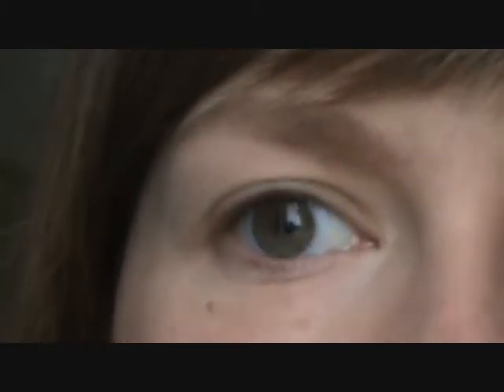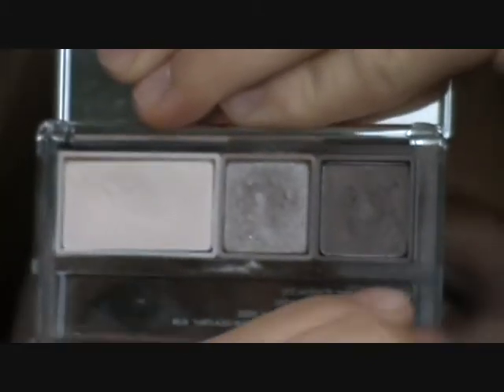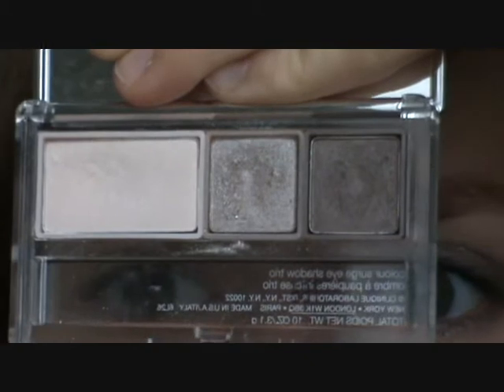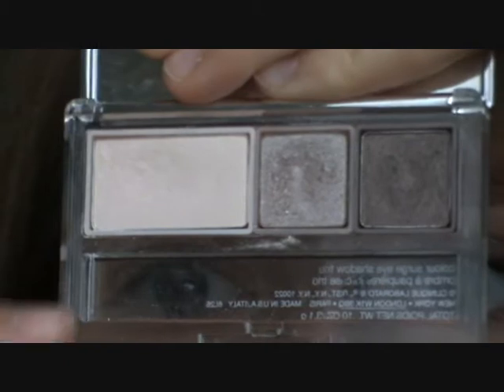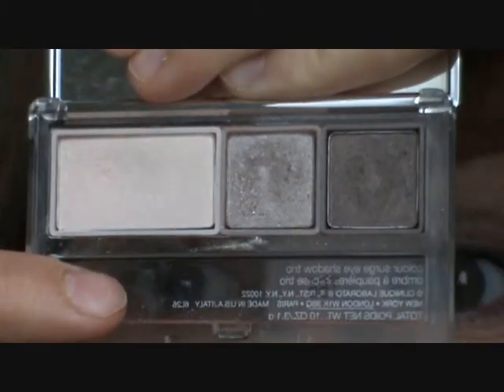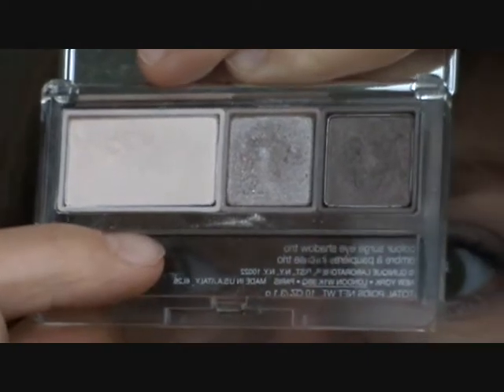The eyeshadows I'm going to use for today's tutorial come from this trio by Clinique, called Dou-Eyed. It's from about two years ago, it was limited edition, but you can still get it on eBay, and because Clinique products are not as coveted as MAC products, you can get it for around retail price.